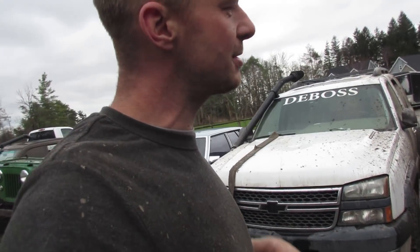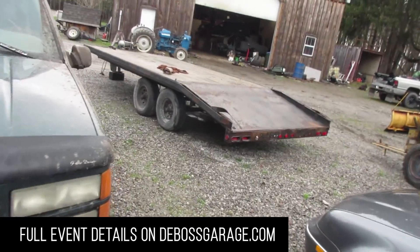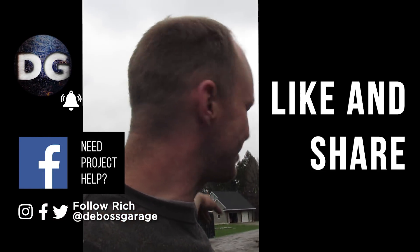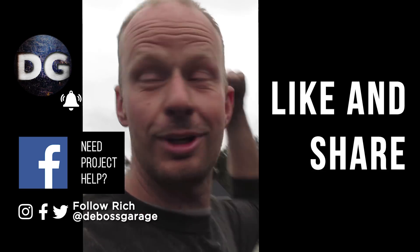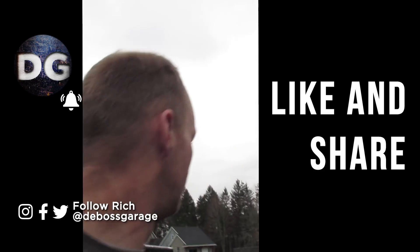Comment down below which one you think is going to do the best. We'll be at Gopher Dunes probably while you're watching this — if you watch within the first 10 hours, head over to Courtland and check us out. I have a little work to do on the trailer yet — Andy's got a flat tire and I need to sort out the ramps. We'll be taking the Willies and the covered trailer, Andy's towing the Subaru with his tow truck, and there's one other truck. Lots of fun — thanks for watching!